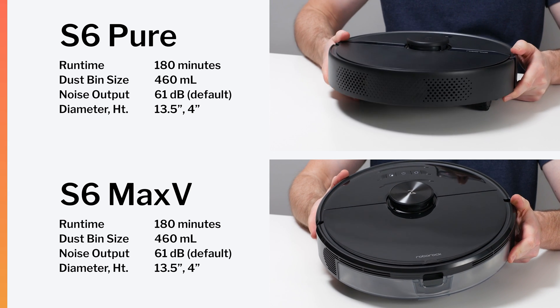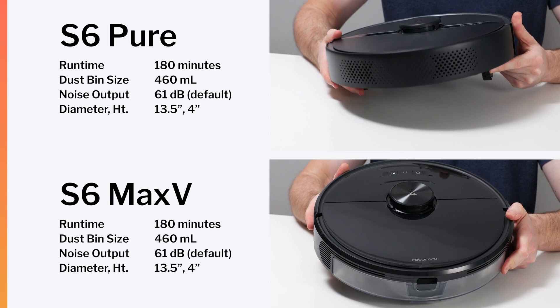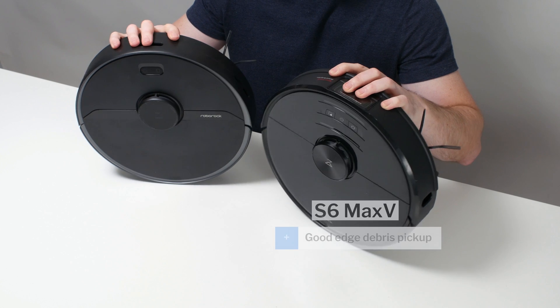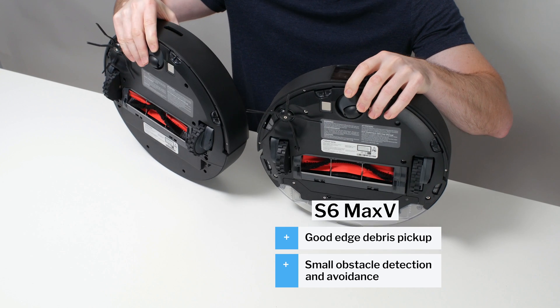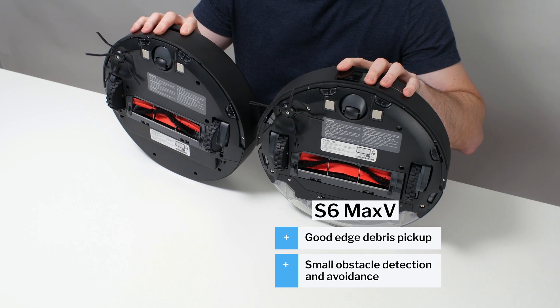In terms of general recommendations, the S6 Max-V is easily the better robot. It cleans edges much better and is able to avoid smaller obstacles, while the S6 Pure cannot. The S6 Max-V, in general, is a great robot vacuum and the robot we currently recommend as the best robot vacuum overall.